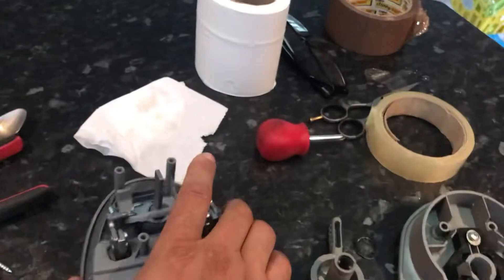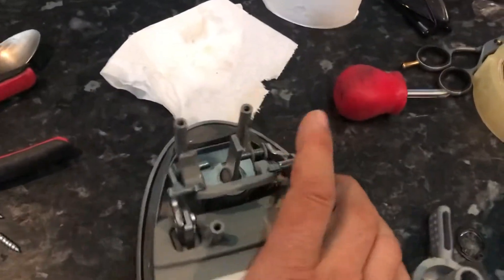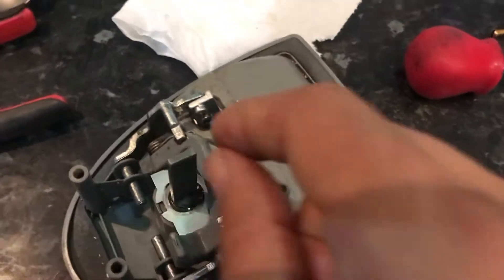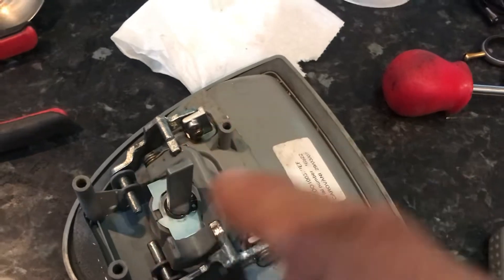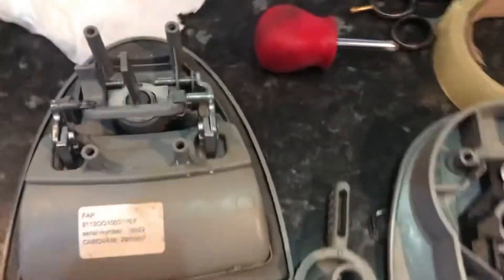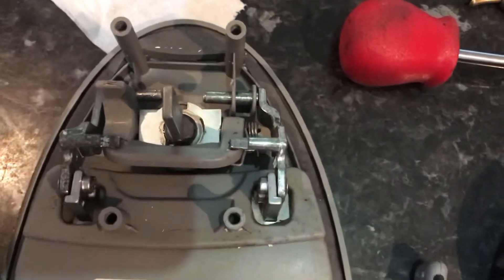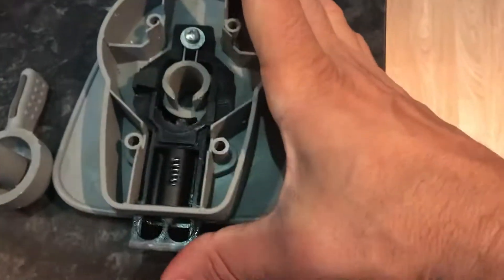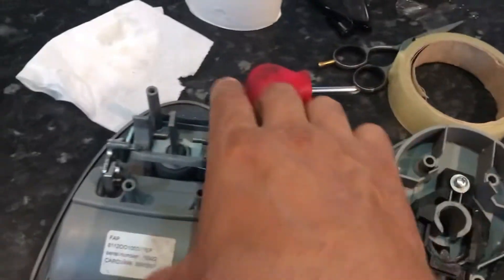I thought it could have been the barrel, which is in here. To change the barrel on these, you take the circlip out and that comes off, and I think you just pop the barrel out — you can buy the barrels on eBay. But I don't think it is the barrel. I thought it could have been a fault with the mechanism, but there's nothing damaged, and there's nothing wrong with how this moves.